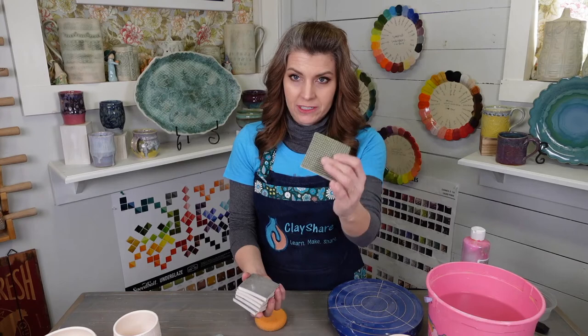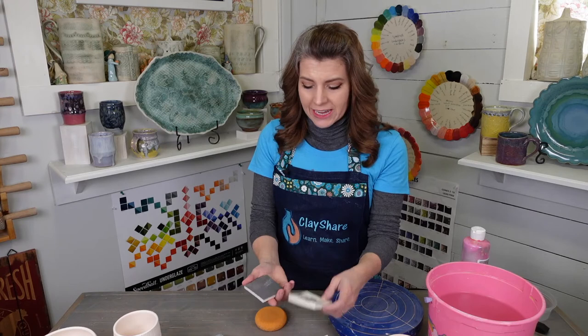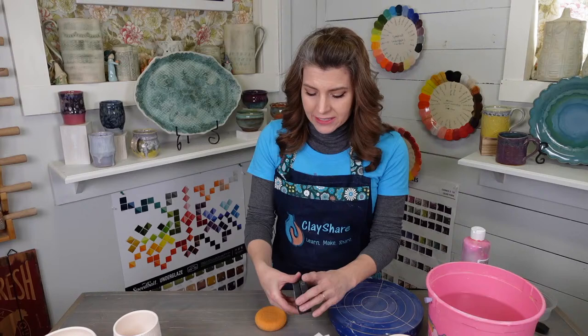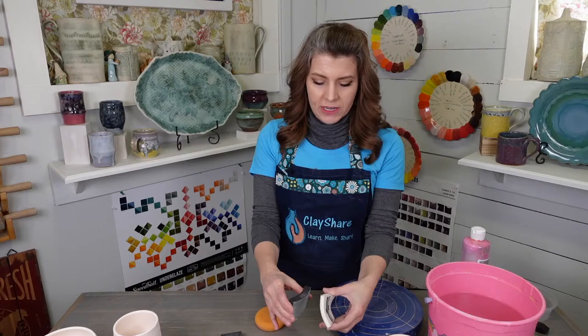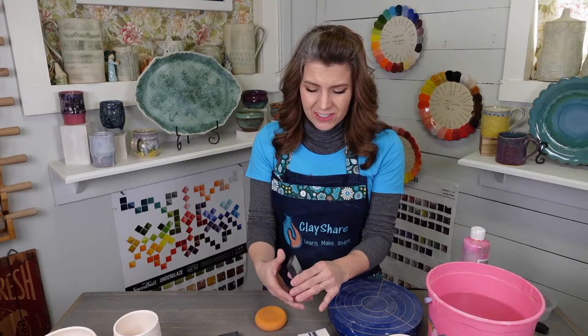These sanding pads come in 60 grit — that's the biggest — and then they move down to finer grits: 120, 200, 400, 800, all the way down to 1500. The 1500 is really fine; I hardly ever use it, but it would be good for polishing the bottoms at the very end. These pads here are a little different shape — a little stiffer. The flexible ones really bend, which is great because you can bend them and get them inside little areas like handles. The stiffer ones don't work as well for getting in handles.